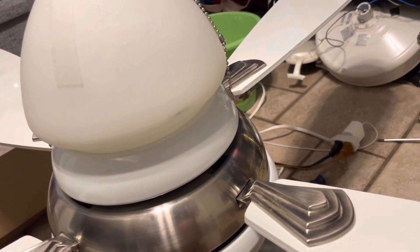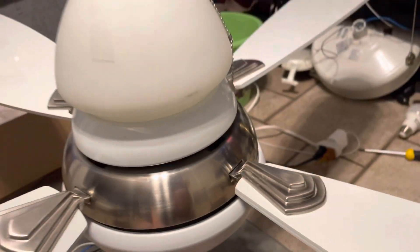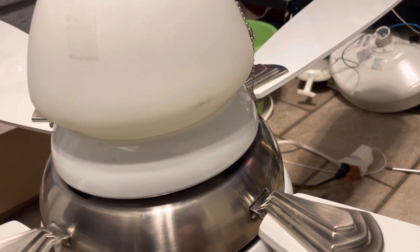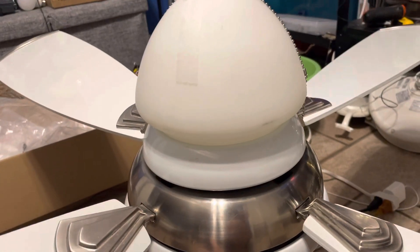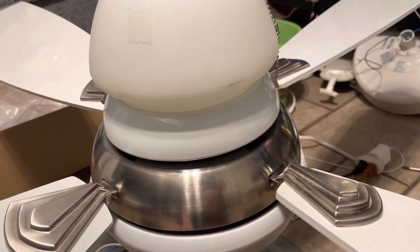I should probably tell you that this fan came — you guys probably know — this came out of my great aunt and uncle's house whenever I filmed it at one time back in March of this year.